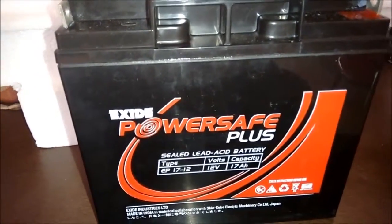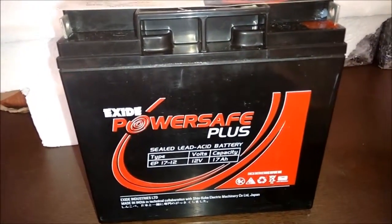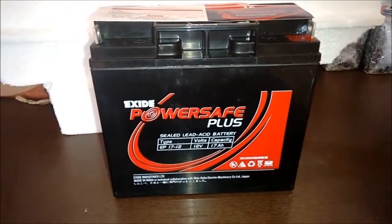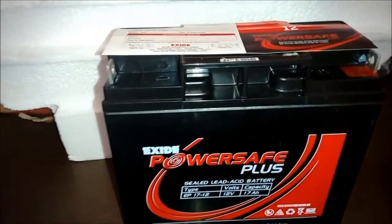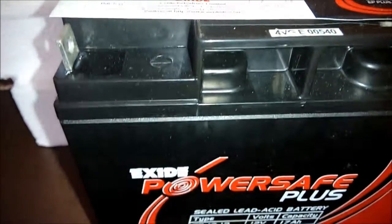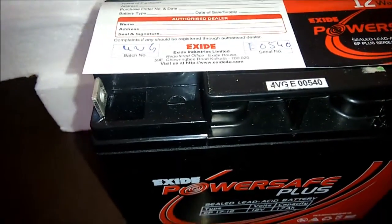If you look at the highlights of this product, it has an ABS container lid, better aesthetics, strong and free from destruction, brass terminal with leading coat, better conductivity, and is free from corrosion over partition welding.